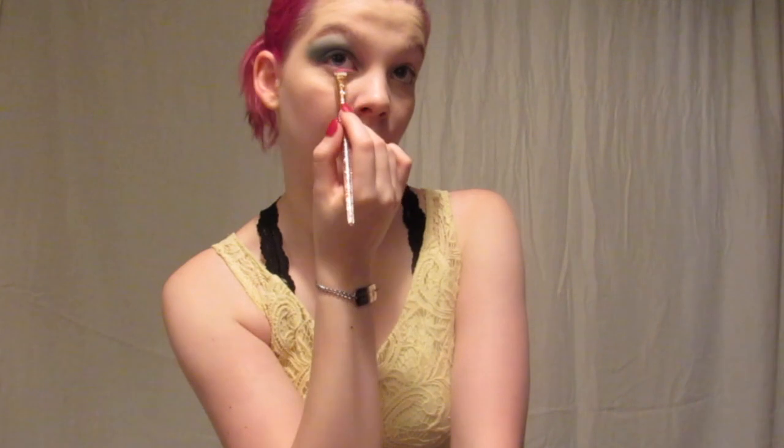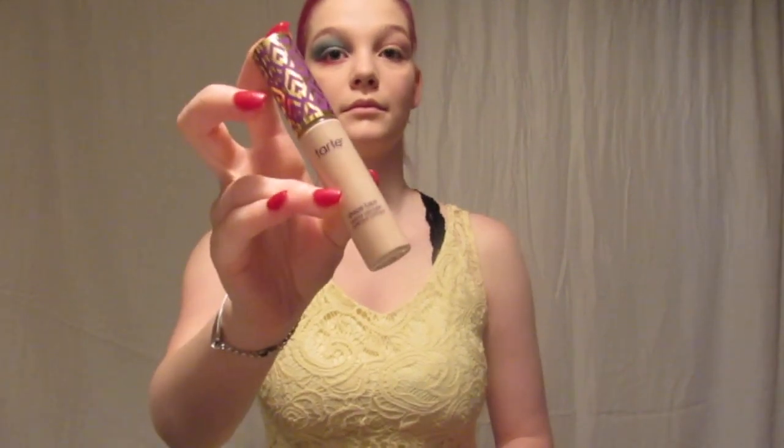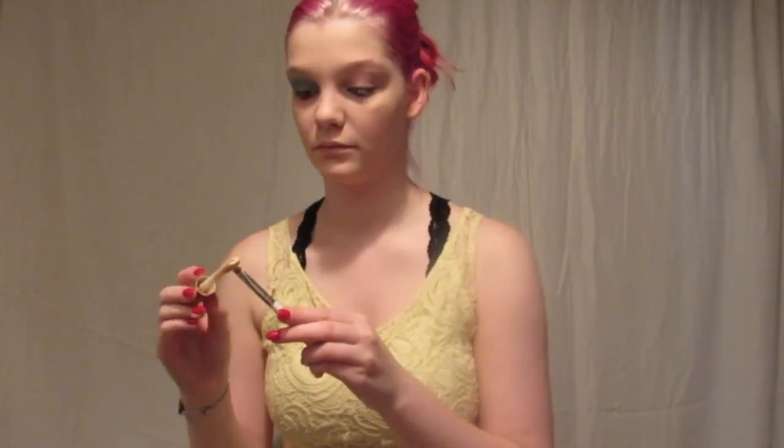Taking a flatter packing brush, I took the pink and added that to my lower lash line. Then taking a separate fluffy brush, I blended that out and smoked it down a little more. Next I went back in with some concealer and a rounded brush.